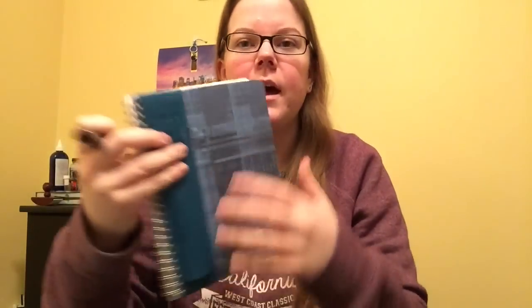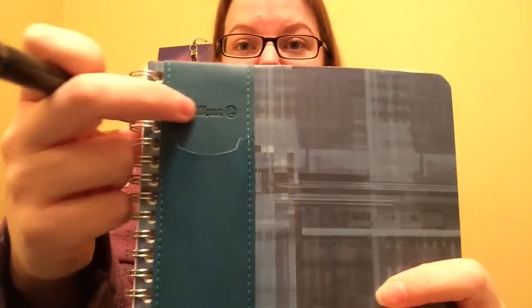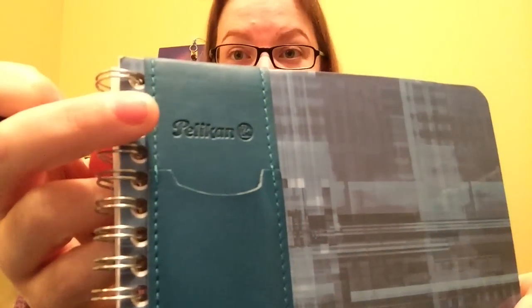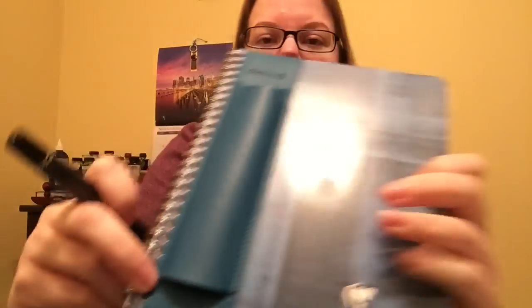And there you have it. So you would take a pen — in this case I'm getting my Pelican M805 Streisand. I thought it was fitting to put it in this. And this is the only branding that's on it, by the way — it just says Pelican there. No other branding. This is like a teal color. And then you take your pen. The one thing I will say is that it is open at the bottom, so you do have to have a pen where you can use the clip.